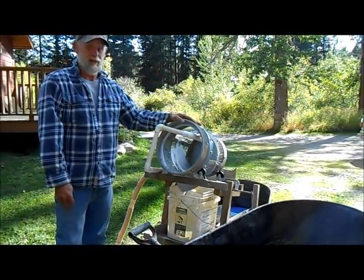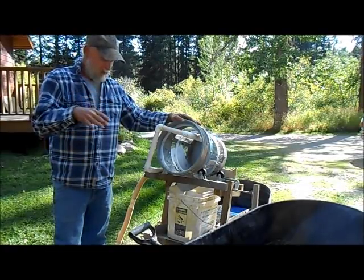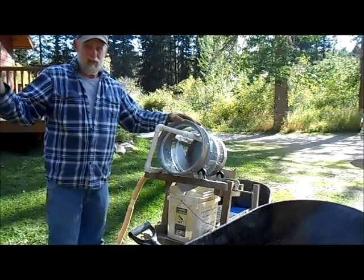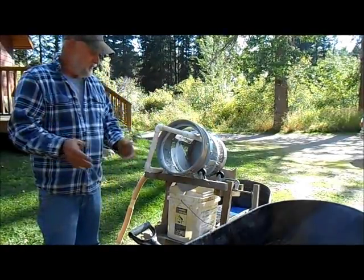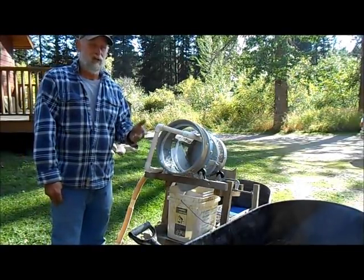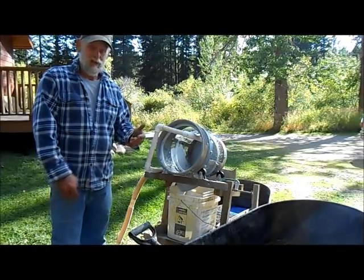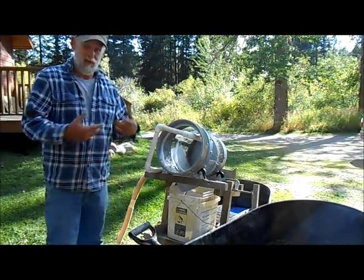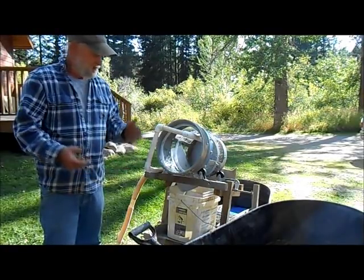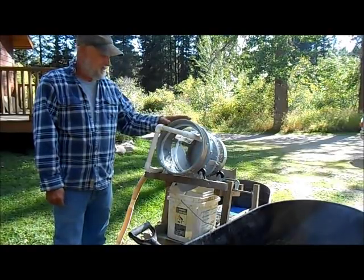I also wanted something that would process clay. We all know that if you're running a trommel, most wash plants have a hard time dealing with clay, just like trommels do. So I was thinking: what if you could hold all the material in the barrel until you decided it was clean enough to come out, instead of having to run your material twice? I think this is going to be a real ticket.